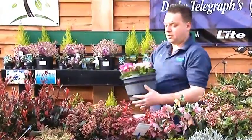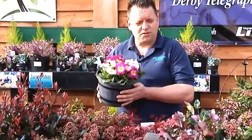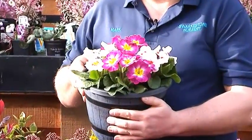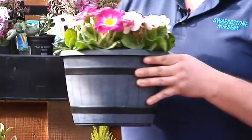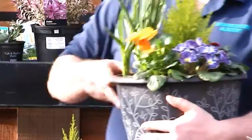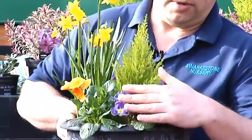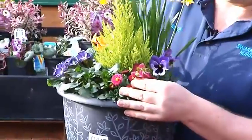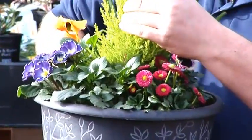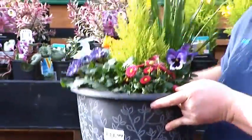We've already got a tub planted up to give you some idea of what it looks like — that gives you great colour. It's very dowdy at the moment, lots of greys and greens, but that just introduces a lot of colour. We've also got a tub with spring bulbs — this dwarf daffodil, winter pansies, primula pansies, and a bellis daisy, with a centrepiece of macrocarpa goldcrest just to give a bit of height and interest. Really nice container.